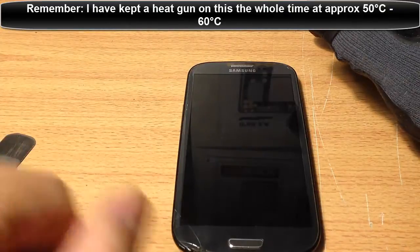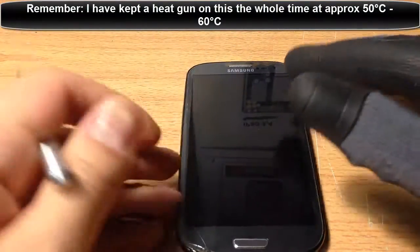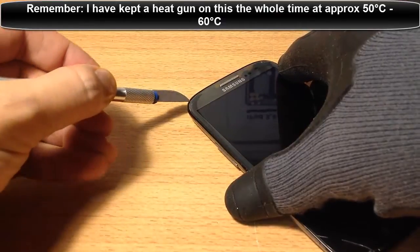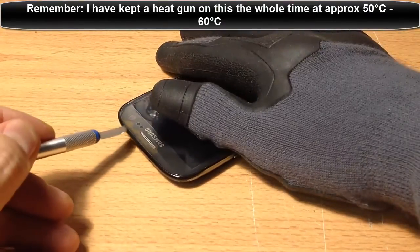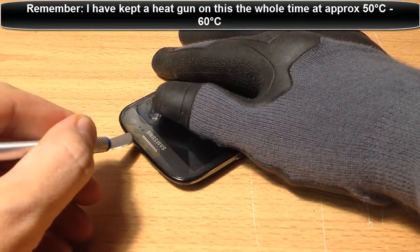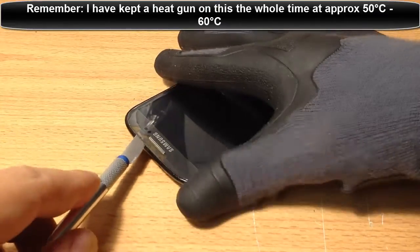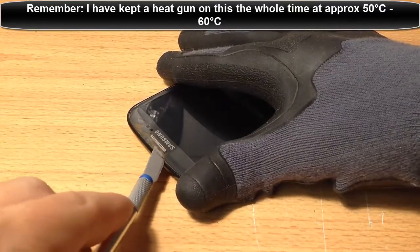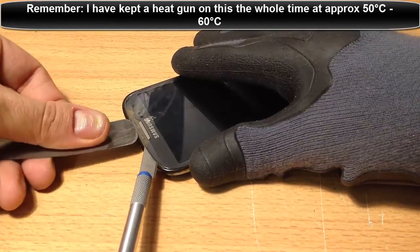What we need to do first is start from the top, where the bottom is where the home button is. We need to start from the top and lift it. We don't want to lift - we kind of want to slide it under. I'm going to try and get between the frame and the glass here. As you can see, I'm slowly doing that at the top. Now, it's going to be a bit hard initially, but we're going to eventually wedge this iSesimo tool like so.